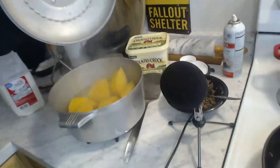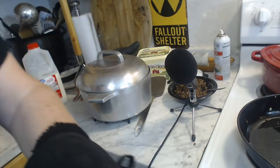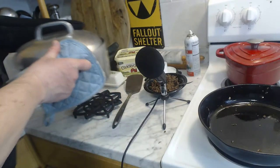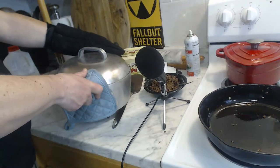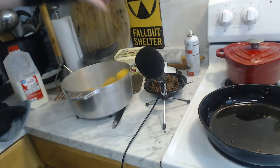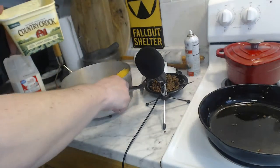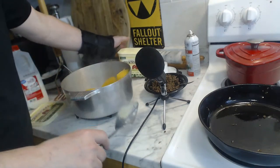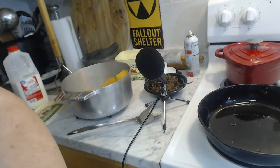We've got ourselves some chopped up and boiled rutabaga. To be absolutely honest, I wasn't able to find turnips today, but rutabaga makes a decent substitute for turnips and it's even acceptable in Scotland. So that means now we just drain this, throw in some of our spread, and start mashing.